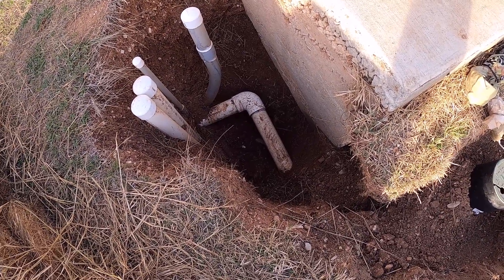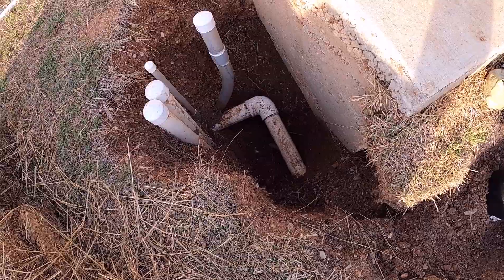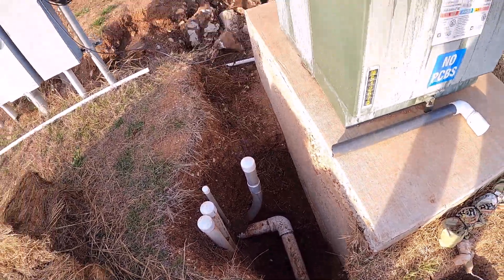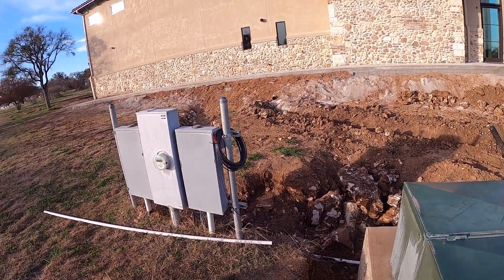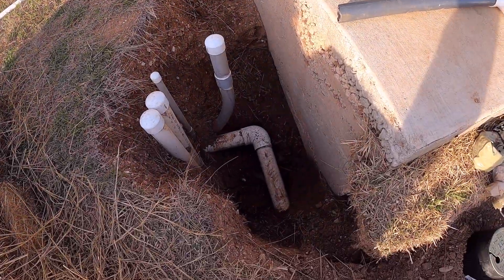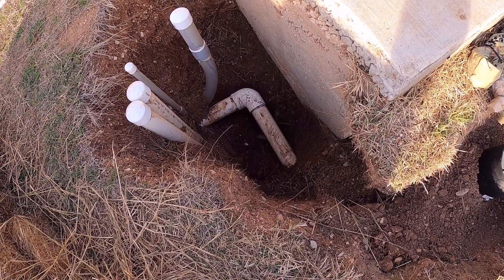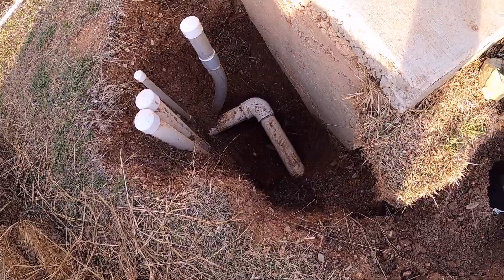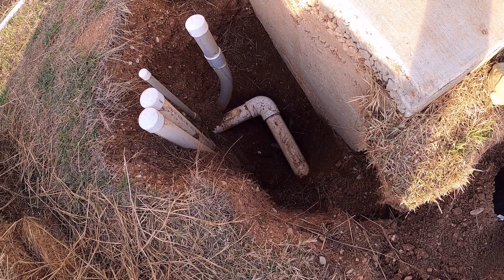We're going to be tapping into this water line here — it's a three-inch pipe — and we need to splice off just a one-inch line that's going to go over to this building here next door. It's going to be a bit of a mess because we're going to have to try to drain as much water out of that line as we can downhill, and then we're going to have to cut it in two places.